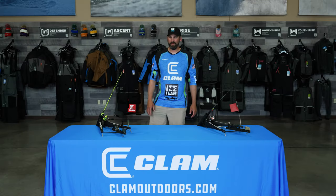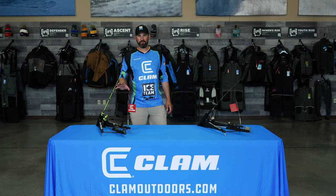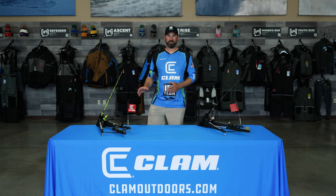Caleb Wissett here with CLAM, and today I'm here to show you the new CLAM Predator. This is a multi-function set line device designed for both automatic hook setting capabilities and flag signaling capabilities.